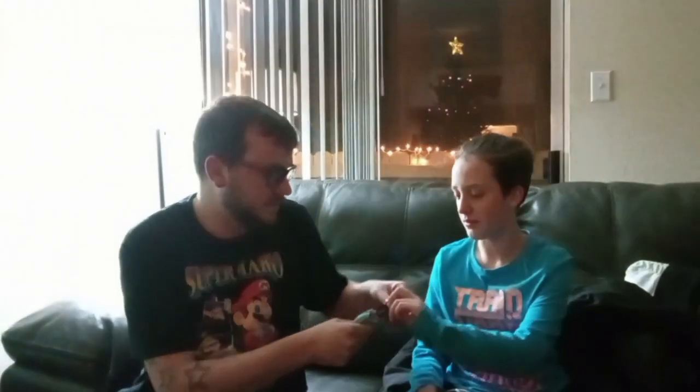All right, you ready for this? I'm going to open it. There you go. Put it in there. Take a bite. Got like a dark chocolate type of taste. Looks good. What's it taste like? Dark chocolate. It's a 9 out of 10.